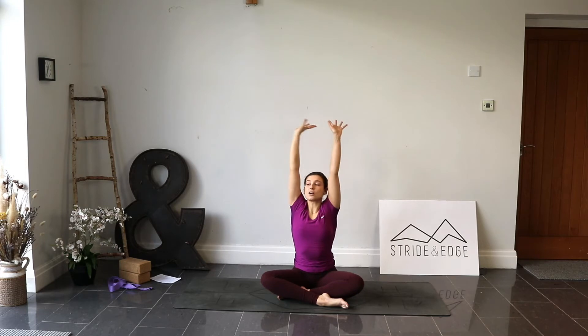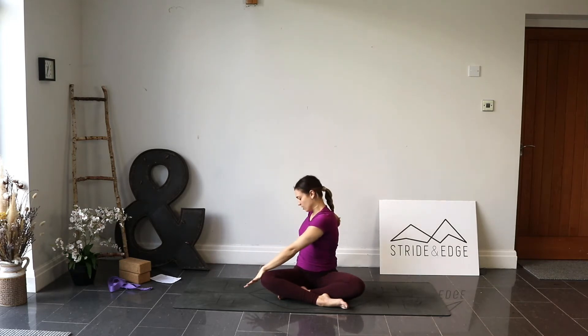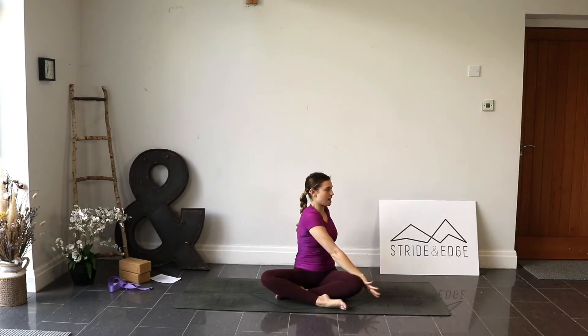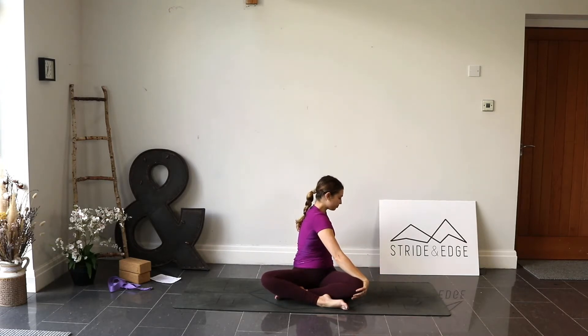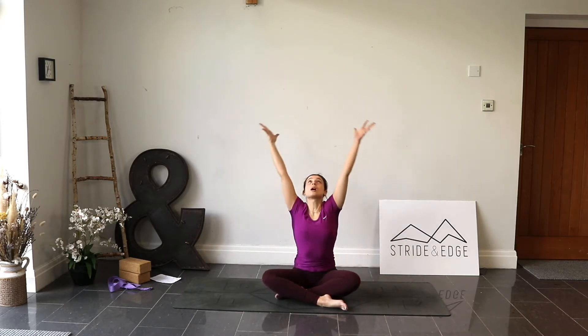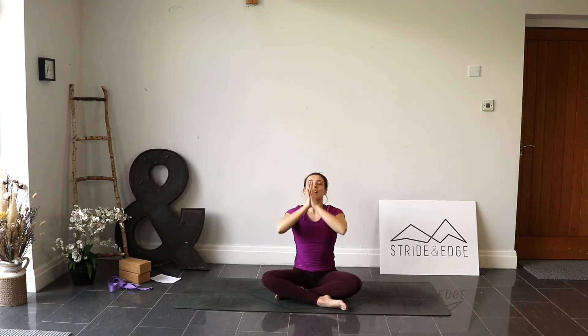Let's find a twist — exhale, right hand behind, left hand to the outside of that right knee. Gently press against that knee, twisting through the core. Inhale, exhale a little deeper, then slowly release back through centre. Lift the arms, inhale, exhale twist to the left — left hand behind, right hand on that left outer knee. Inhale, breathe into the belly, find length. Exhale, twist a little deeper. Inhale, reach up through centre, bring the palms together, exhale palms at the chest.